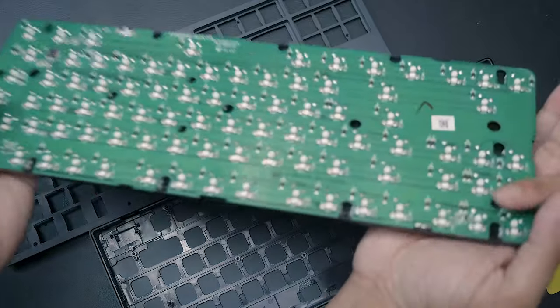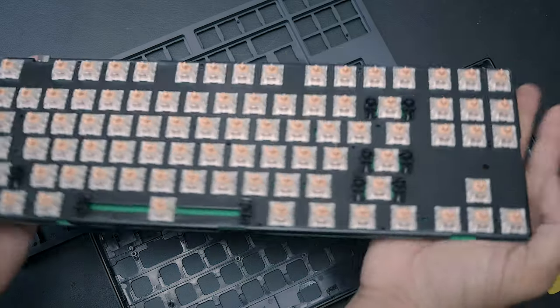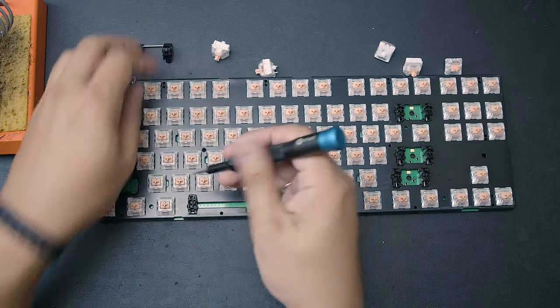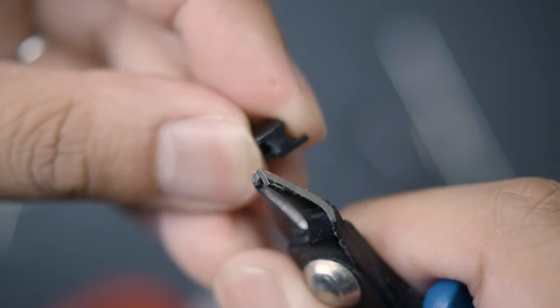Back to the PCB — everything is soldered on, so you'll need soldering skills to take everything out, especially if you want to lube all the switches and their springs to remove that spring ping. Most of you are probably just going to do the bare minimum and lube the stabs. But we still have to desolder the stabilizer switches to even access the stabilizers. Once removed, we need to clip them by cutting off the little hanging thin appendages, which will make key presses less mushy.